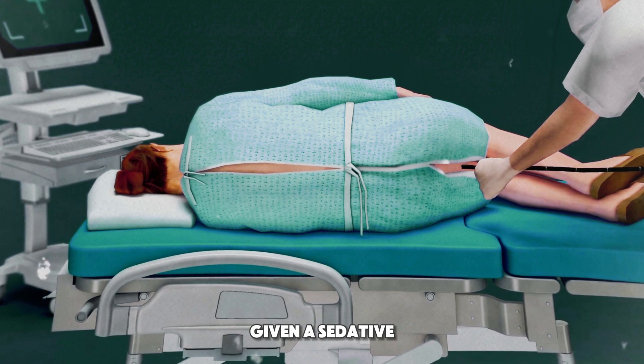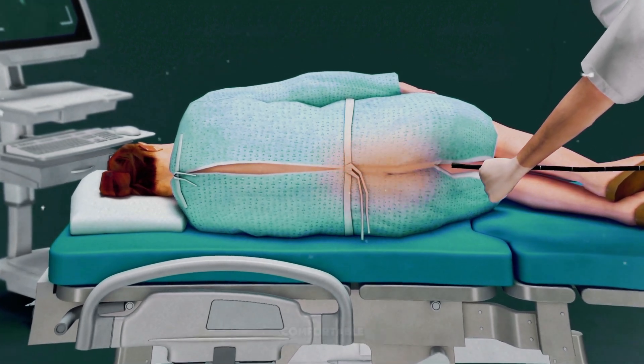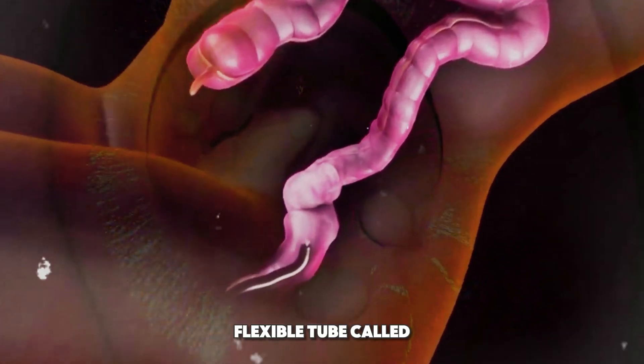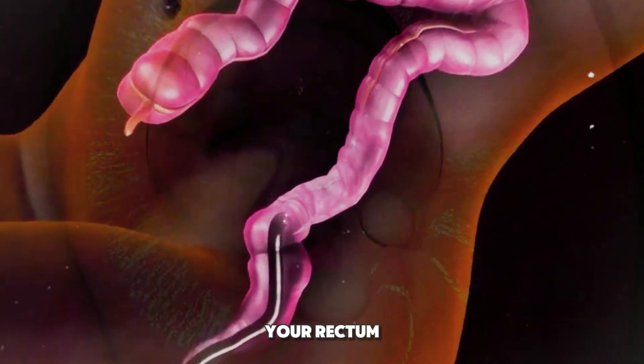First, you'll be given a sedative to help you relax and stay comfortable. Then, the doctor gently inserts a thin, flexible tube called a colonoscope into your rectum.